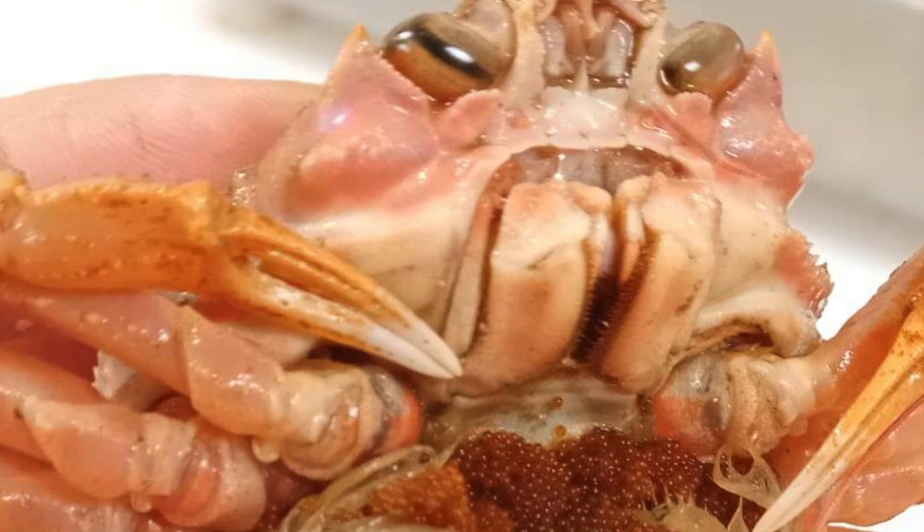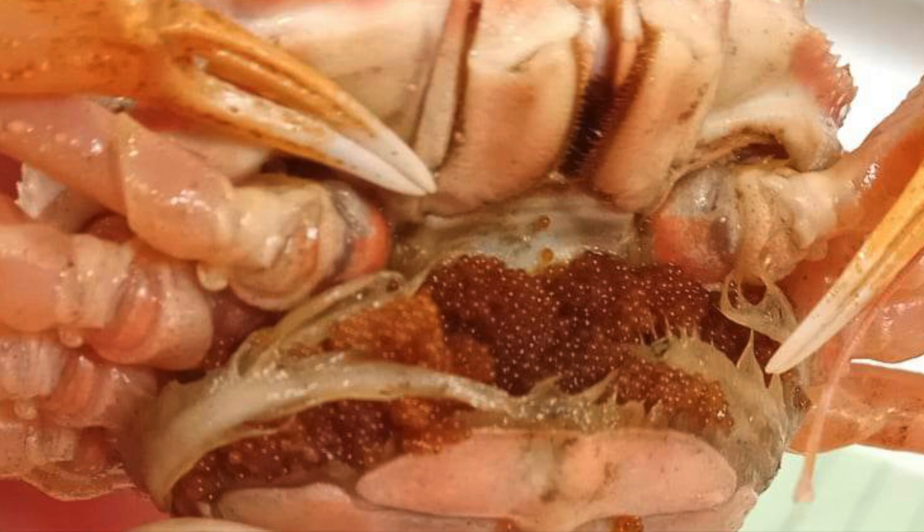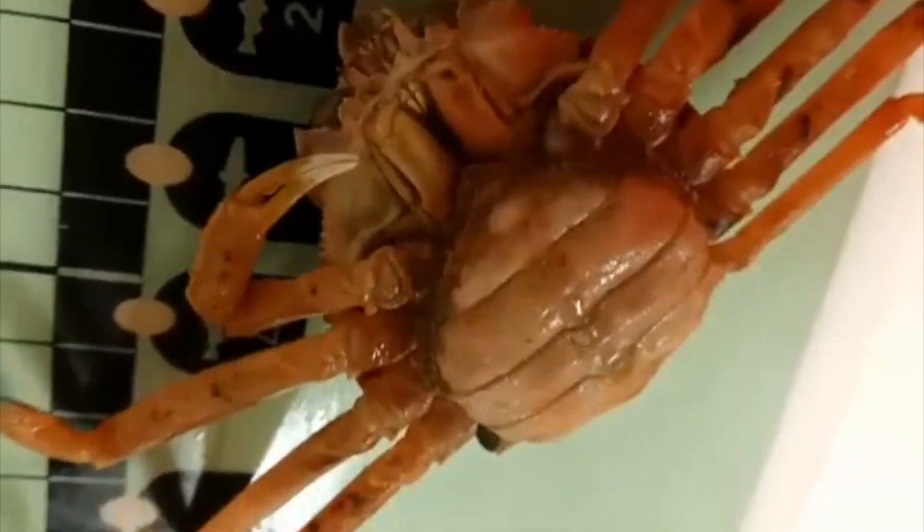This video will explain how to distinguish each of the three main developmental stages of snow crab eggs. The eggs are stored on the pleopods, which are beneath the abdomen. To see the eggs you may need to take a knife and gently open the first segment.